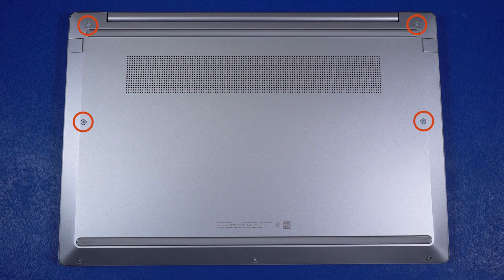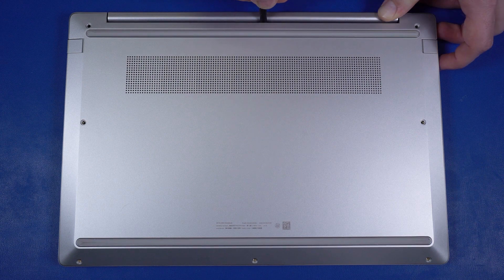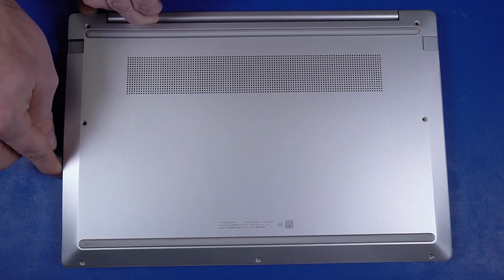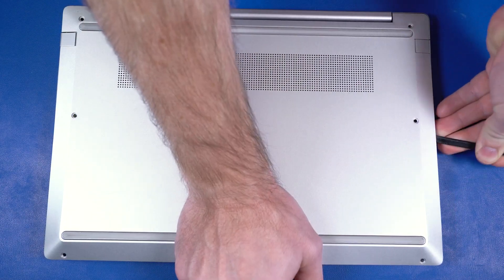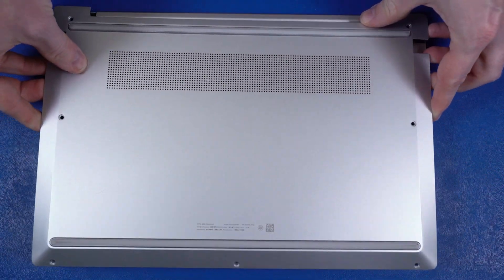Removal. On the bottom of the notebook, remove the four longer P1 Phillips-head screws that secure the base enclosure to the top cover. Remove the three shorter P1 Phillips-head screws that secure the base enclosure to the top cover. Using a non-metallic, flat-bladed tool, carefully separate the edges of the base enclosure from the top cover. Remove the base enclosure.